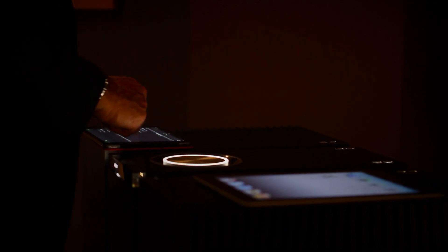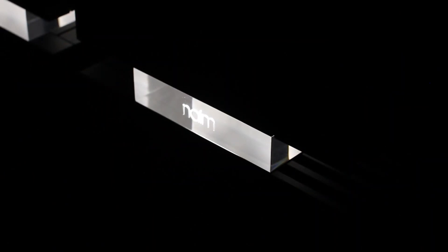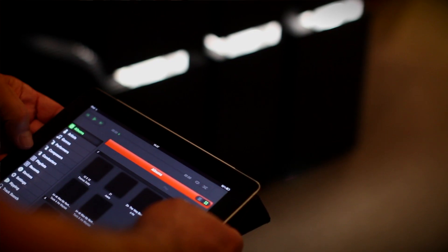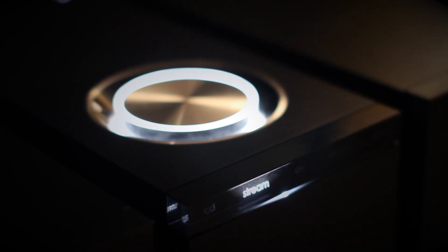For many years we've looked at the relationship between mechanical and electrical engineering, and what we've done here is to represent that art in a new vertical form — it's called Statement. In the lower boxes we house the noisier power supplies, and in the top boxes all the sensitive circuitry of the preamp and power amps are separated.